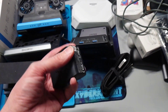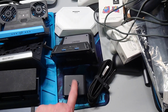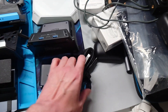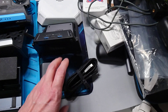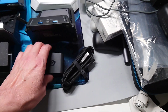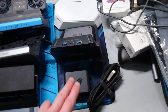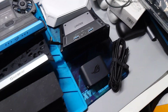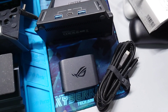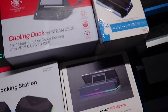I got this from Best Buy whenever they had them on sale right before the Ally X came out for $30. It's a great little portable dock — or I should say portable power and HDMI connection — but that's about it. It's not much more than that.